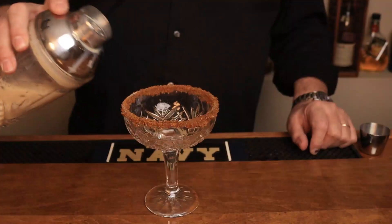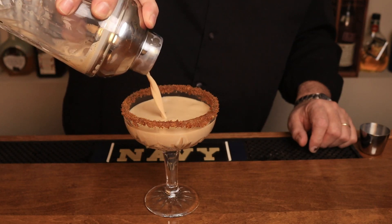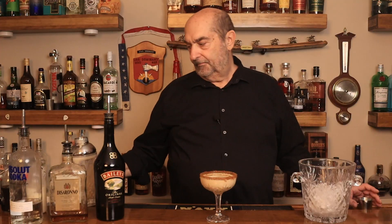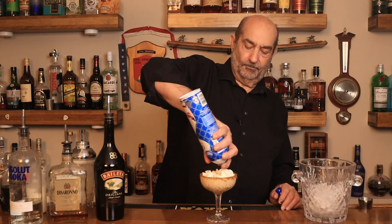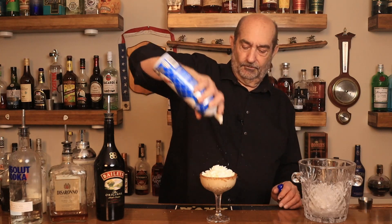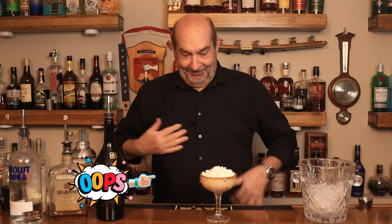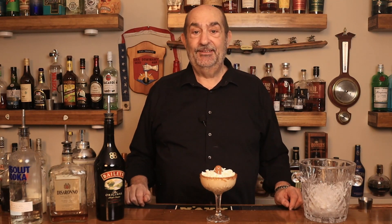Now we're going to pour that. It's time to garnish. Our first is going to be some whipped cream — we're going to pop that on the top. And one last thing: a little tiny gingerbread man. And there you have today's cocktail, the gingerbread martini.